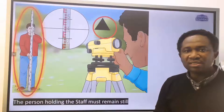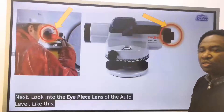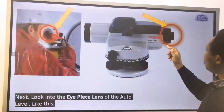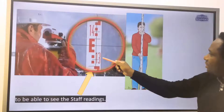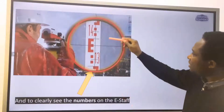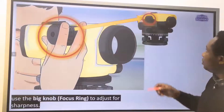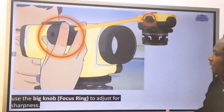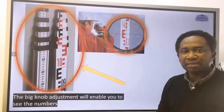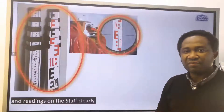The person holding the staff must remain still and avoid shaking the staff or rod. Look into the eyepiece lens of the auto level to be able to see the staff readings and clearly see the numbers on the staff held by the second person at a distance. Use the big knob focus ring to adjust for sharpness — this will enable you to see the numbers and readings on the staff clearly.